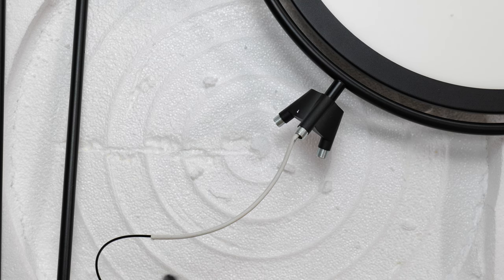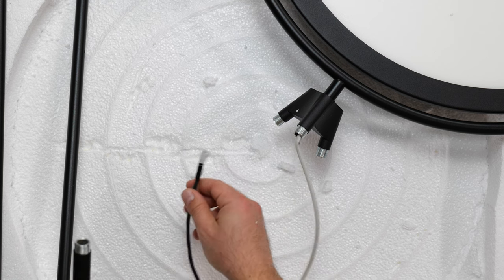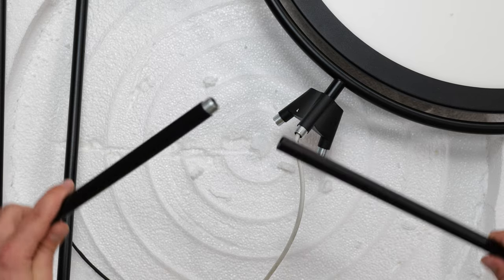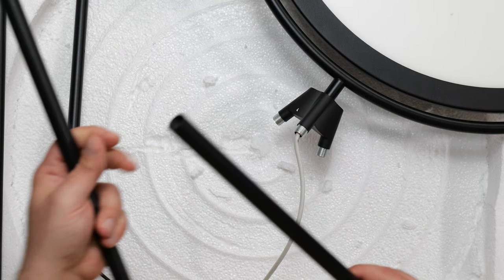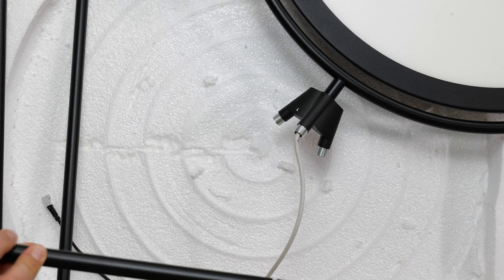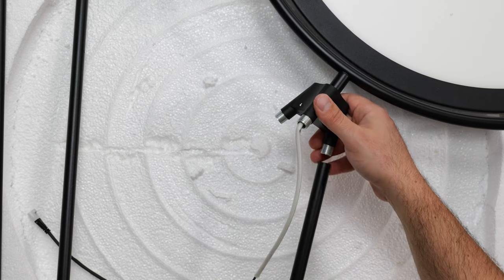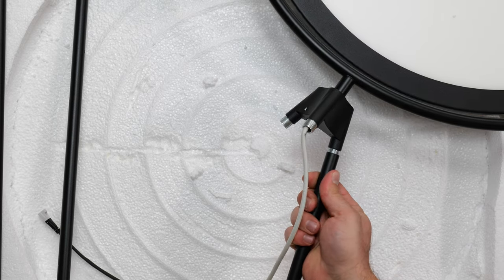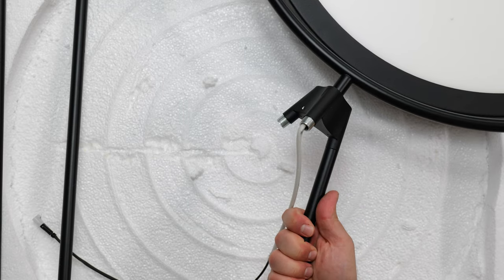Setup looks pretty self-explanatory. You have three parts that make up your legs, and one of them has the power coming out — that's the important one. For a regular leg, you get two different types of rods: one with a threaded end and a bottom piece, and the other has two female ends. You just screw them together — no tools needed, just hand tight and you're good to go.